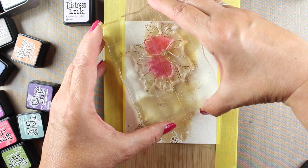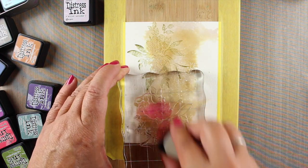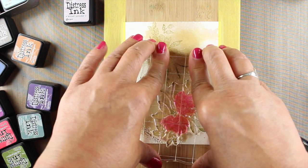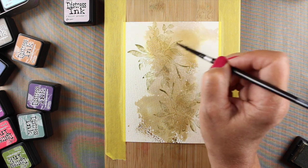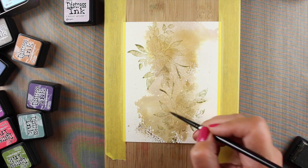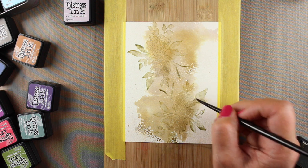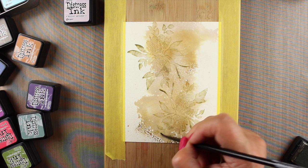I'm going to start by stamping with antique linen ink — the same color I used for the background. My stamp is stained from playing around with a lot of different things trying to see what worked. I'm stamping with antique linen; I know it's a greenish-brown color, but trust me it will look great at the end. With distress inks they kind of melt away beautifully when you hit them with water, especially from the pads — the markers don't do it as much. That's one of the reasons I'm using the pads, and I do find they tend to blend better than the markers.